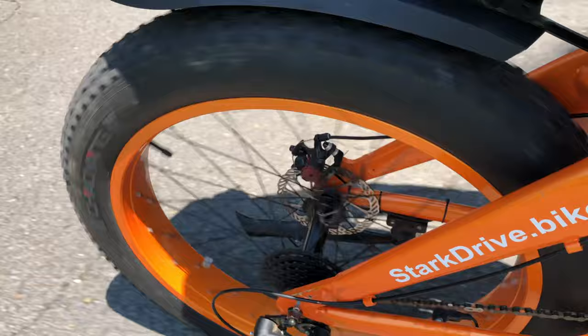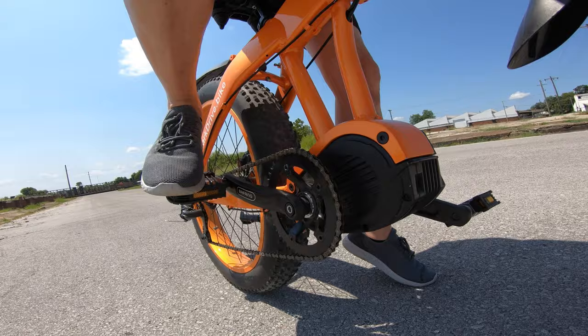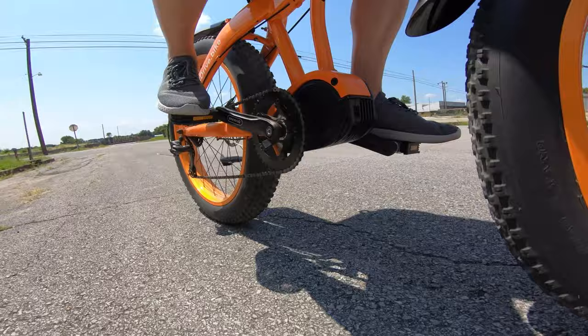Since the drive unit is contained at the bottom bracket, there's no additional weight on the rear wheel. All good so far, but the bike's not perfect. Being a prototype and being abused, there's a frequent pop when it starts off, especially when using throttle-only mode — which, by the way, this bike has. It also happens when pedaling, but I did find the source of the problem, and you'll see that later.